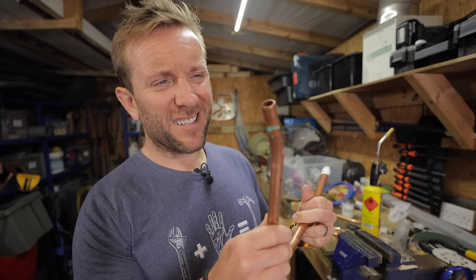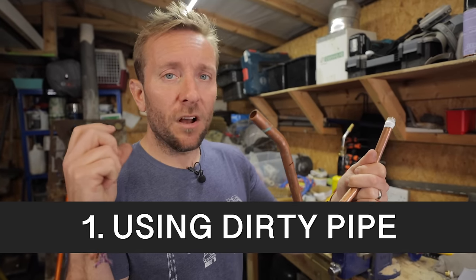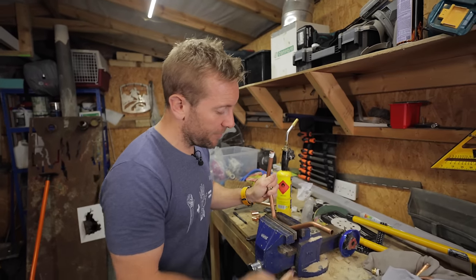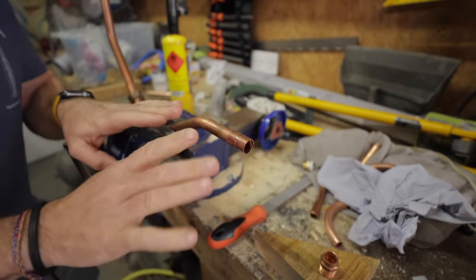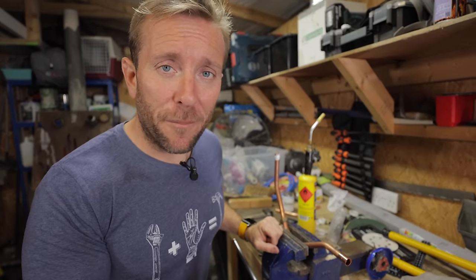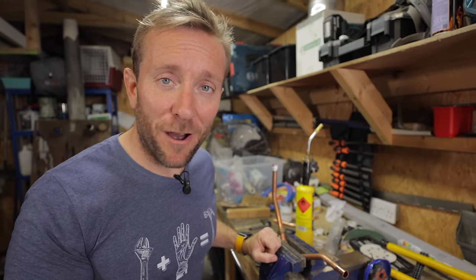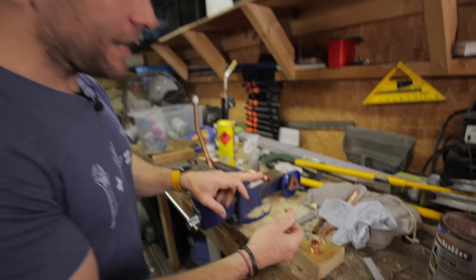We've got a piece of pipe here. Does it really look clean to you? If it does, then you've already made your first mistake. This pipe is not clean. That is the first mistake that loads of people make — they try to solder onto a piece of pipe that isn't clean. Sometimes it works, sometimes it doesn't. If it doesn't work properly, water damages houses and properties quite a bit.